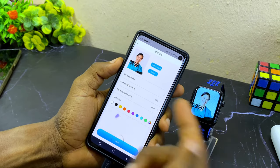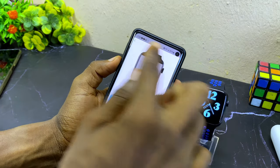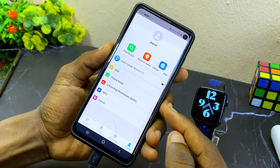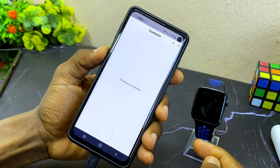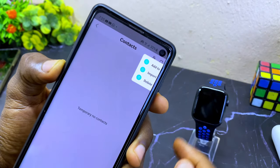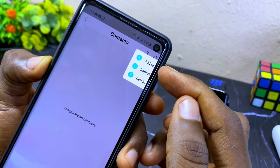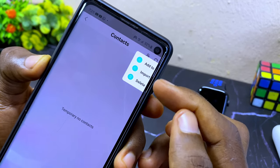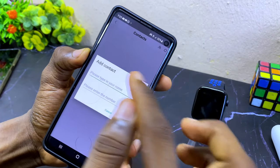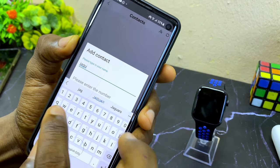The next thing I'm going to share is how to add contacts to your Smartberry watch. Go back to settings and select 'phone book'. Select the option at the top and you'll see a dropdown menu with options to import or add manually. Select 'add manually' — I'll add a name and a random number here, then select done and determine.